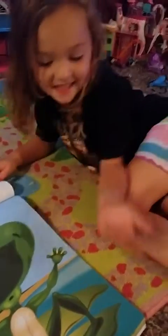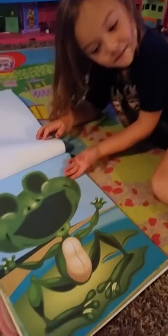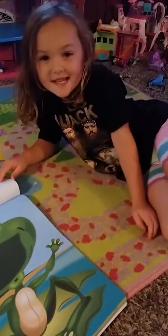Okay, hello everyone, I'm back, and today I'm going to put stickers on these animals. Yes, let's get started.